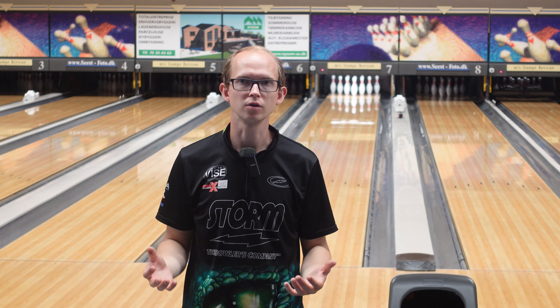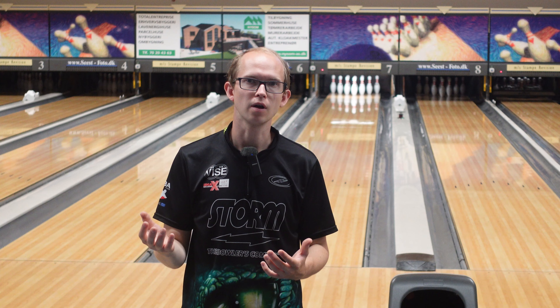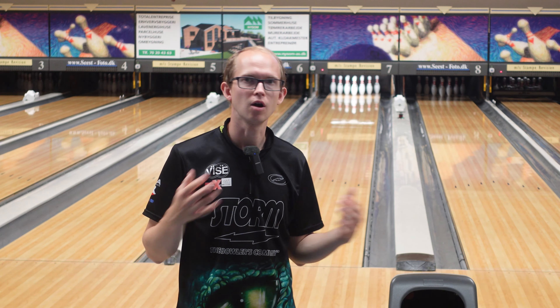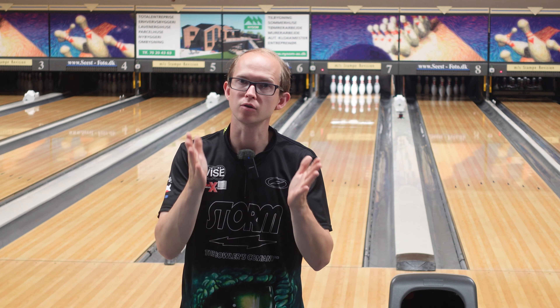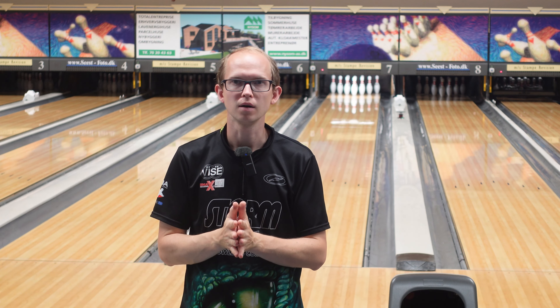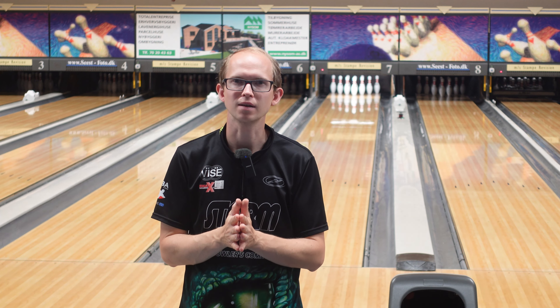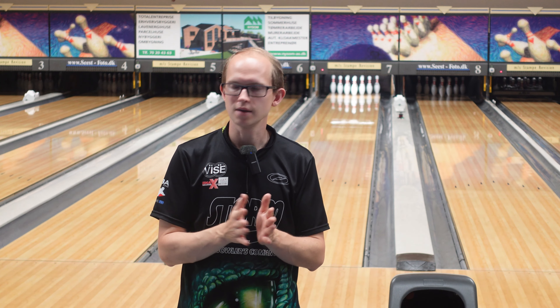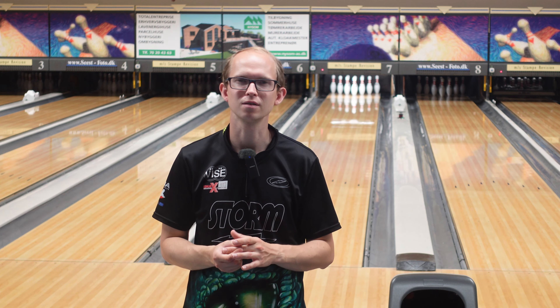If you're not struggling with getting your ball to hook early enough and it hooks too much, maybe look into the Iron Pro because that one is basically the opposite of the Iron Max. Thanks for watching — make sure you subscribe to Emex Bowling and check out more ball reviews, 300 challenges, tips, tricks, and all kinds of stuff coming soon. Thanks!